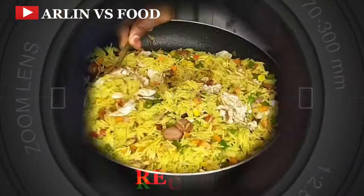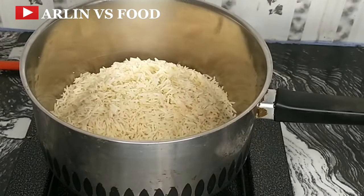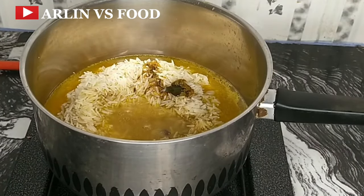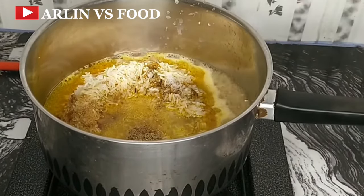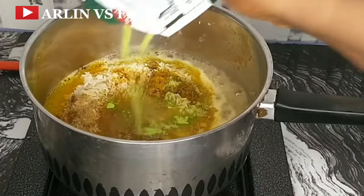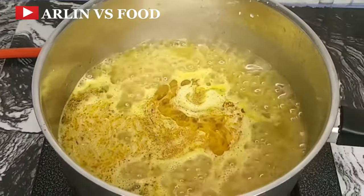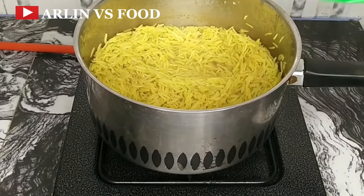Recipe number 10. In a pot, add about 2 cups of thoroughly washed long grain rice, then add some meat stock and enough water to cook the rice completely. Next, add some salt, seasoning cubes, some curry, a bit of thyme, and then a spice for fried rice. Give this a really nice mix, add in a bit of vegetable oil so your rice doesn't get sticky, and then allow this to cook. Once this is ready, set it aside and move on to the next stage.